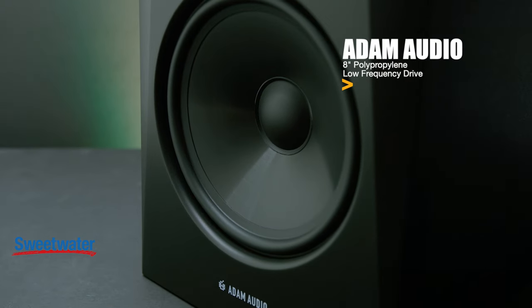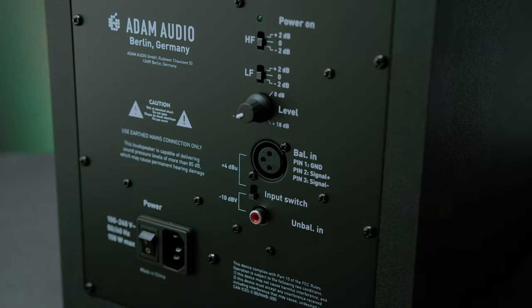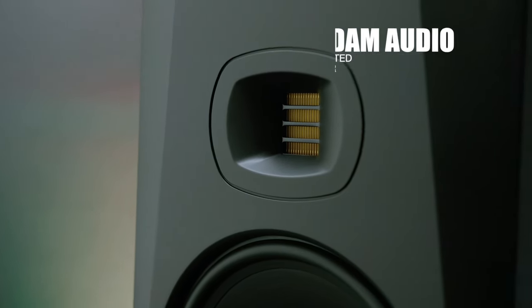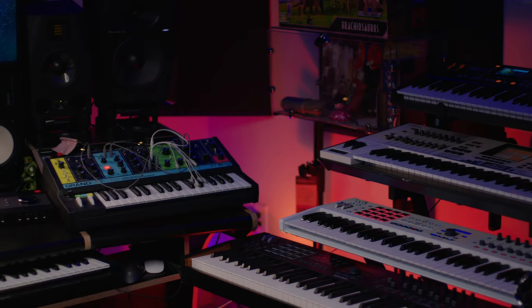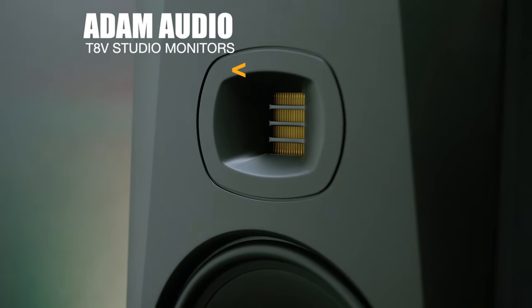Take a look at this beautiful sheen polypropylene woofer — eight inches of power, 70 watts worth. The coolest thing about the design of these monitors is that it delivers optimized low frequency reproduction with an extended dynamic range, free of coloration. And check out this beautiful tweeter — Adam just does an amazing job with their ribbon tweeters. This is a U-ART accelerated tweeter using a pleated diaphragm, delivering ultra low distortion with a nice sheen up top. What's up YouTube, welcome back to my channel and my home studio. I'm Archie Beats, and today we have a special guest: the Adam T8Vs.